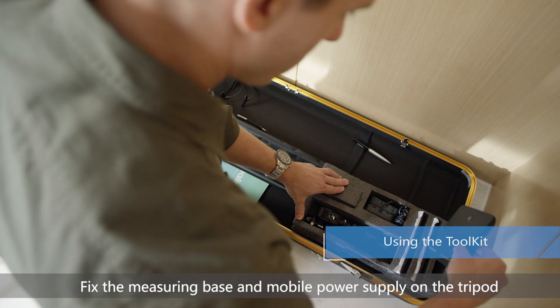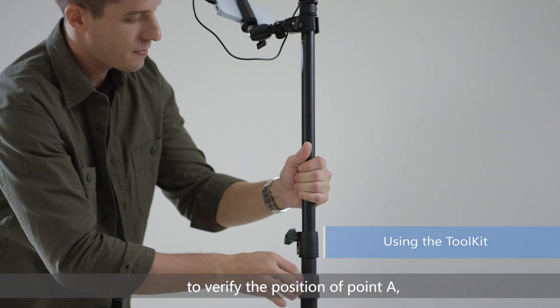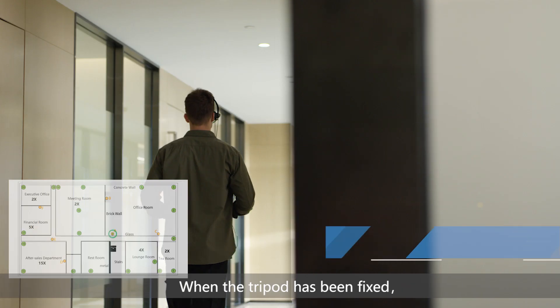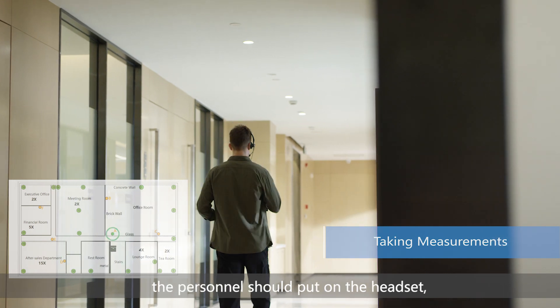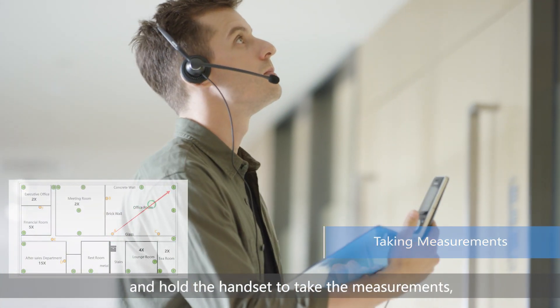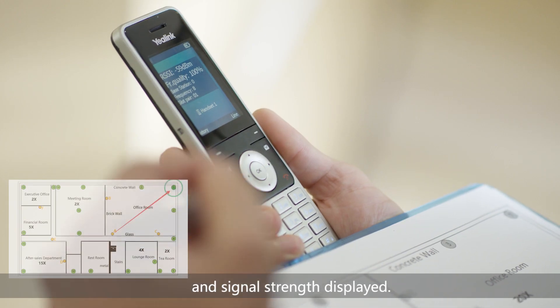Fix the measuring base and mobile power supply on the tripod to verify the position of point A, the preset point of the SYNC Level 1 base. When the tripod has been fixed, personnel should put on the headset and hold the handset to take measurements while paying attention to the voice quality and signal strength displayed.